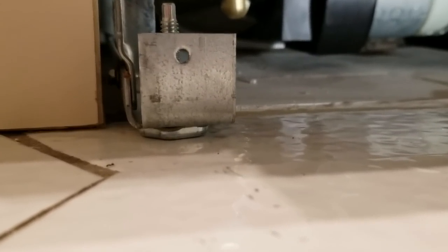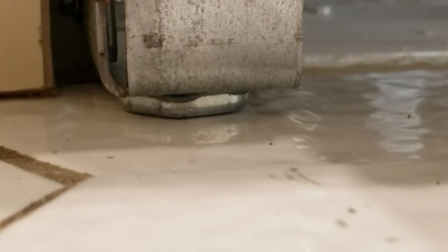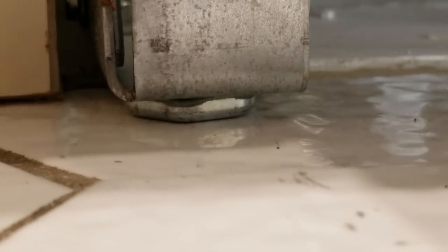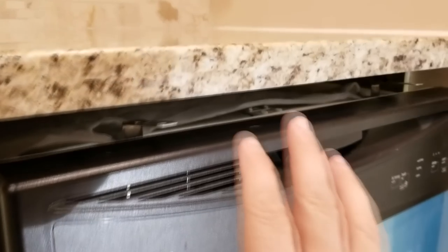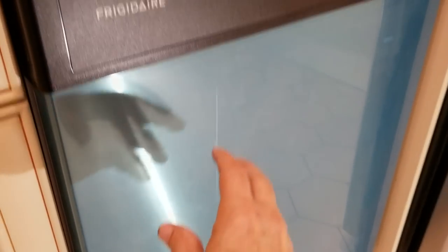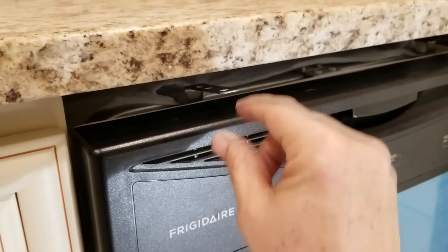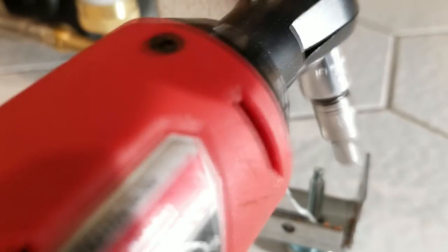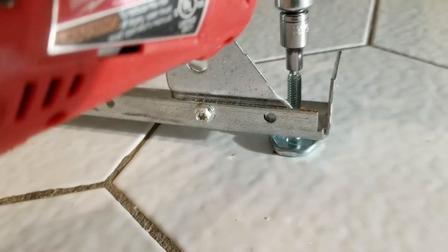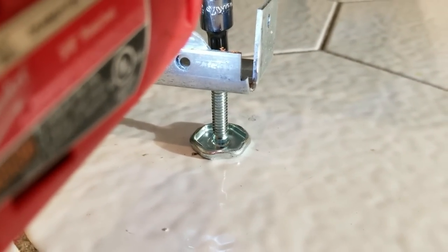By the way, to be more efficient, you didn't have to wait like I did and push the dishwasher in. You're better off measuring the counter height when the dishwasher is out, calculating the distance, and presetting all your legs while the dishwasher is out on the main floor. So now you take the socket, stick it right on top of the foot, and jack it up about an inch. You just have to do that to all of the other ones.